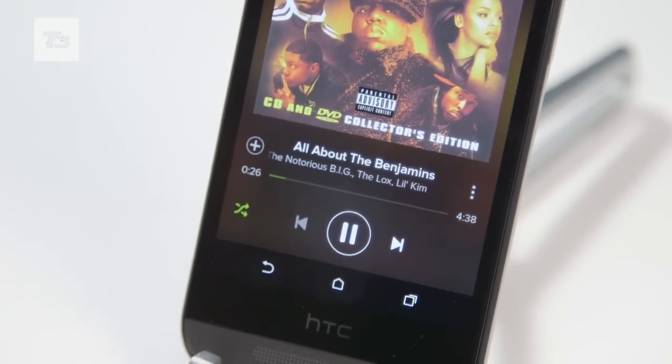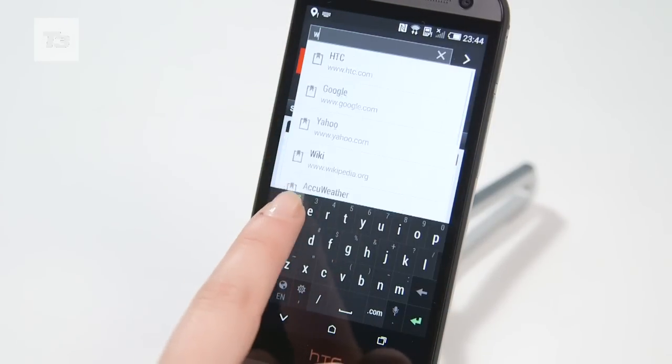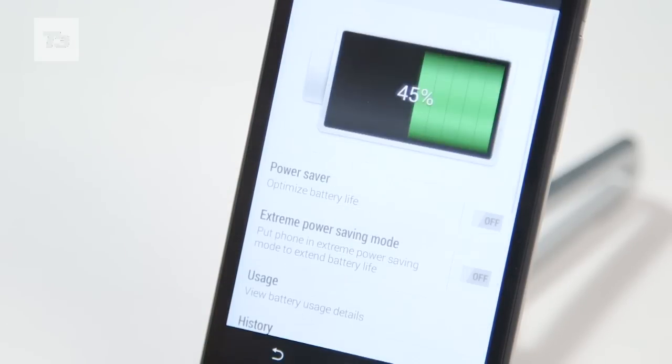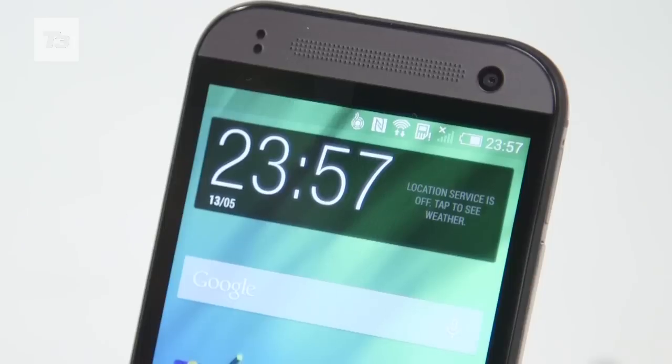It lands with BoomSound as found on the One M8, and also 4G LTE, NFC and a nano SIM. Battery life is an acceptable 2100mAh offering, larger than the one found in the newly announced Moto E and the old One Mini.